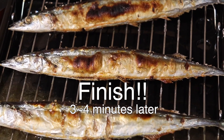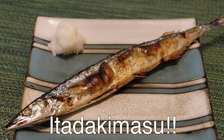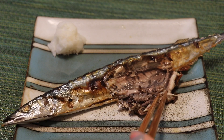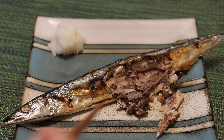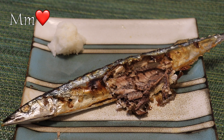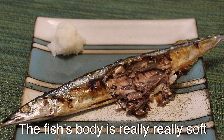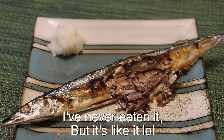Finish. Itadakimasu. The fish body is really, really soft — like a cloud. I've never eaten a cloud, but it's like it.